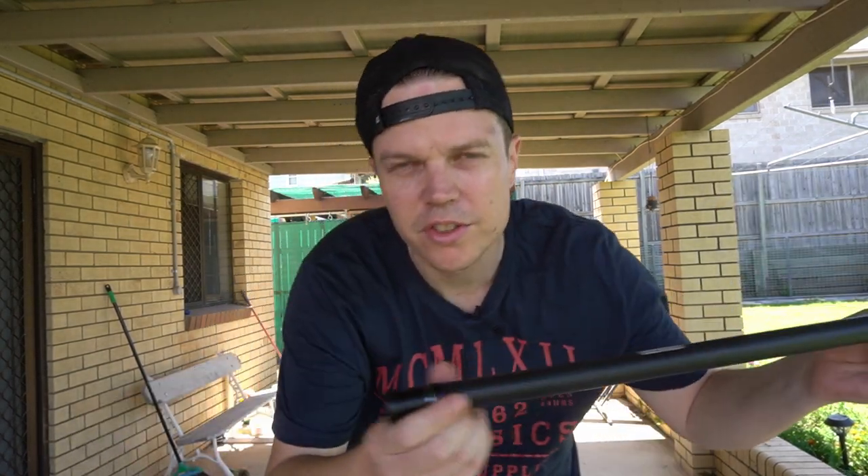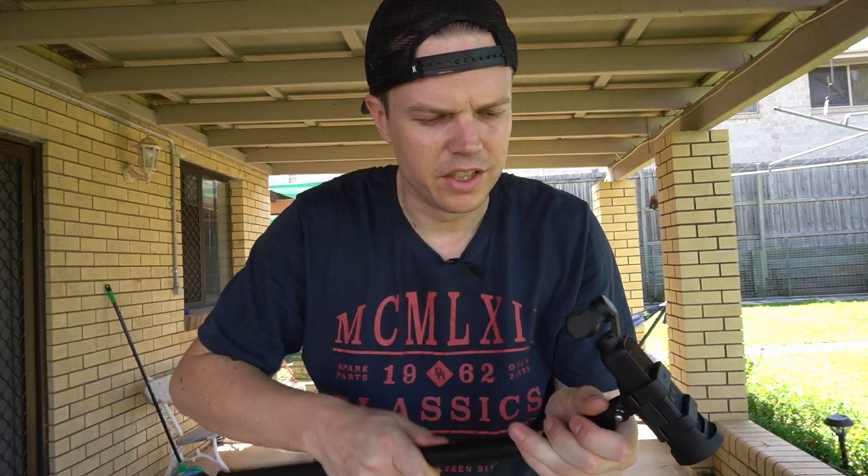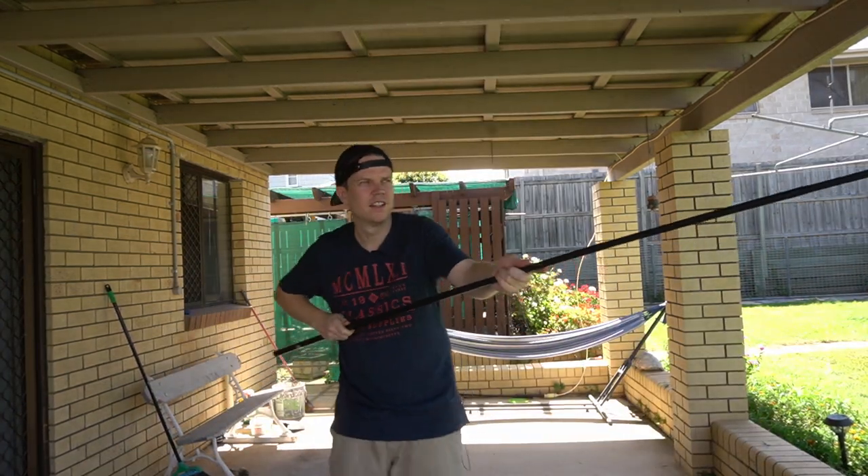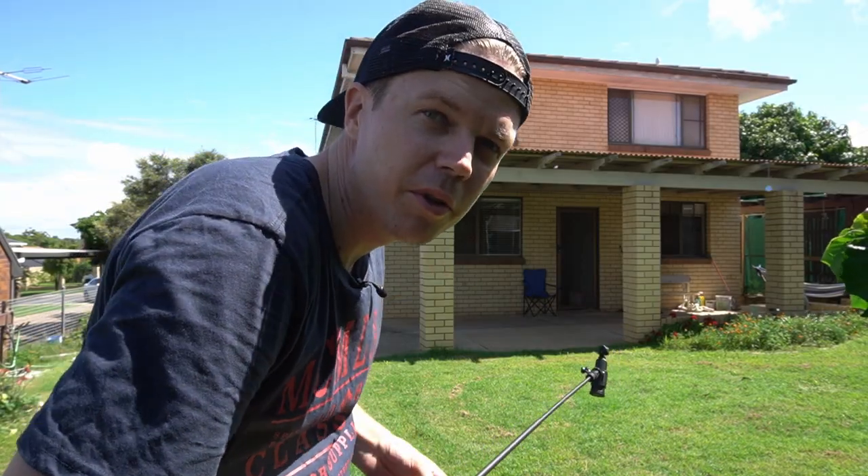The next thing you can do is get Hollywood type drone shots using this extended long selfie stick. You can see the actual joints come out — it's still going. You can do drone-style shots of the building.